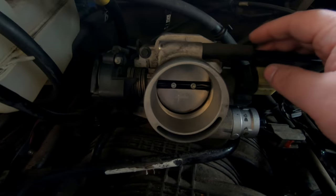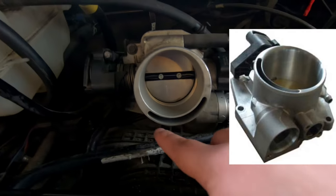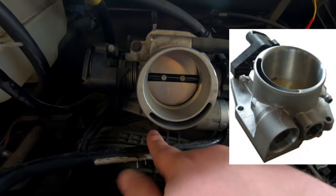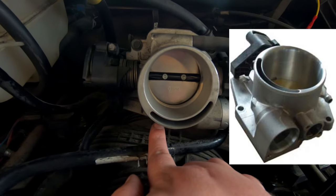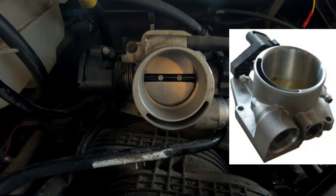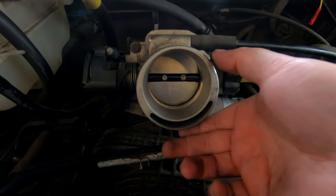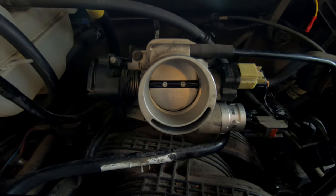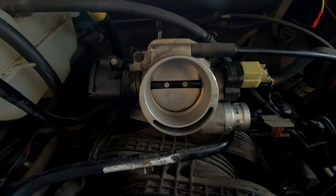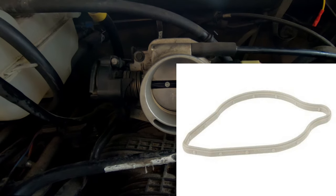As far as bolts, they're 5/16. You have one here, one here behind this vacuum line, and one down here on the bottom close to the center - in line with my finger right here. Remove those three bolts and once you have all your sensors disconnected, your whole throttle body will just come right off. There is a gasket behind the throttle body - make sure if the gasket sticks to the throttle body you don't lose it.